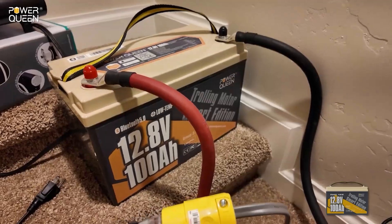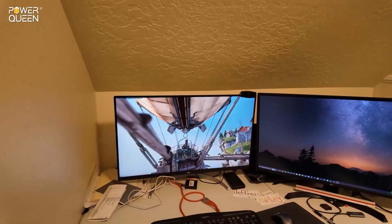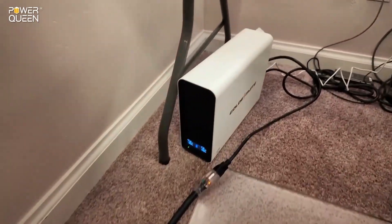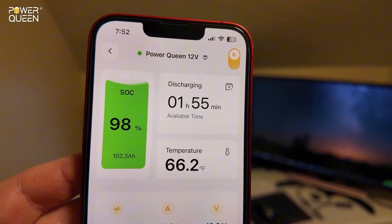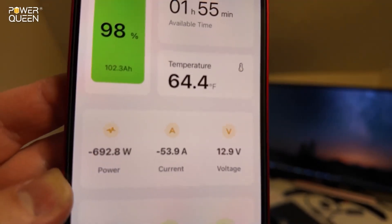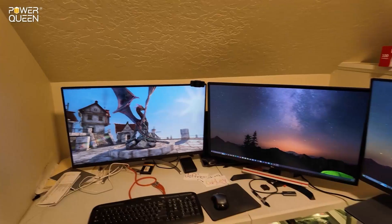Can this PowerQueen 12-volt 100 amp-hour lithium iron phosphate battery power a high-end gaming PC workstation? Here we've got three 4K monitors with a 4K gaming benchmark running to push the PC as hard as possible. There's nothing plugged into the power outlet because we're getting power from that battery. The PowerQueen battery is smart — the app estimates approximately two hours of run time on a full charge. We're pulling 600 to almost 700 watts, 51 to 53 amps. It's handling this no problem.